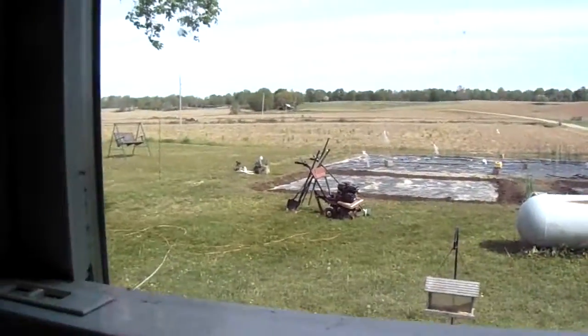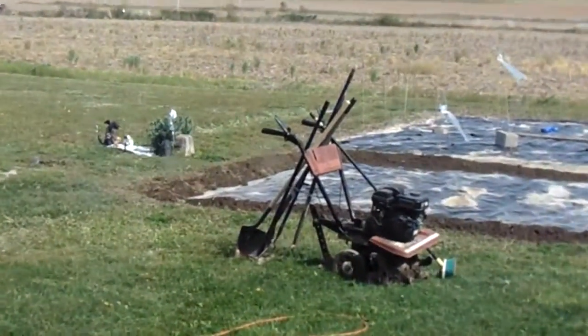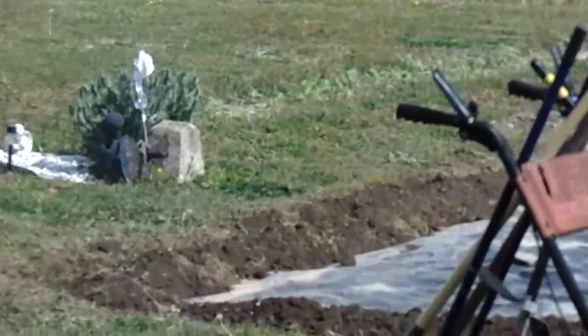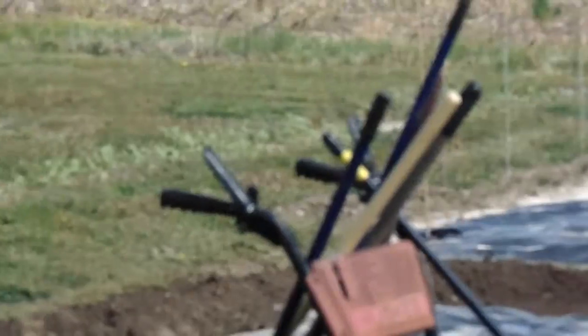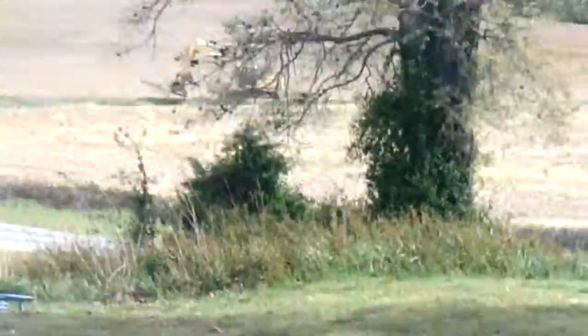Sunflowers are all around three sides, coming up pretty good. You can see in the back over there — in about two months you'll see sunflowers all the way around that garden. So it's a lot of work.